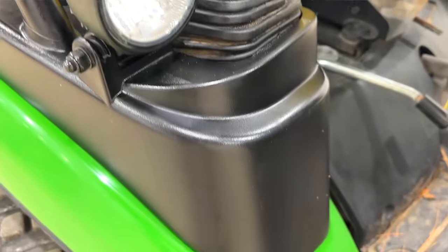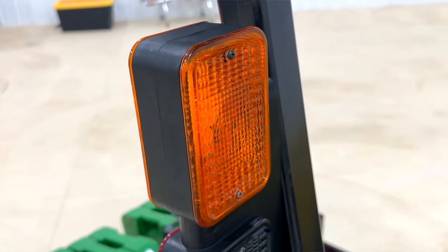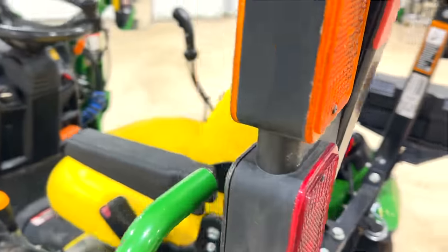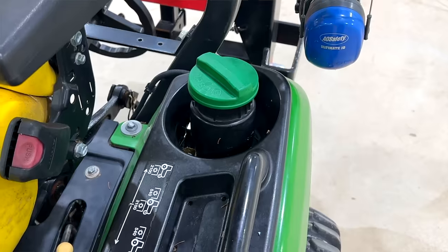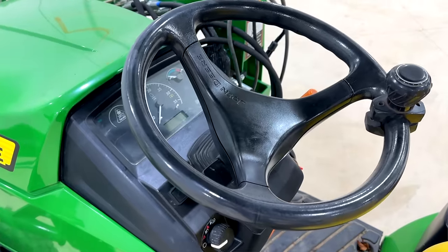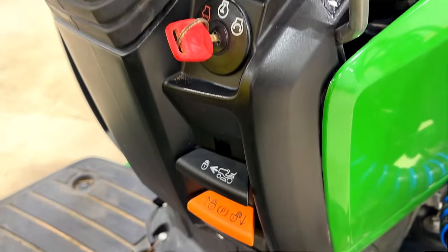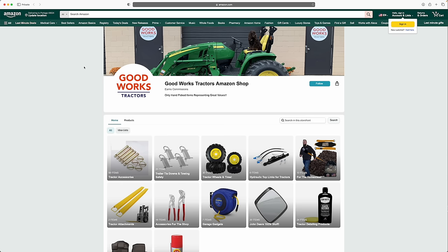We still use it sometimes when detailing tractors — we use Car Guys products. They've got a black plastic detailer that does work well. But after I used this Cerakote stuff on that Gator, I don't think I would ever go back to that, because this stuff worked so well and held its color and the treatment for just so much longer. It was really impressive. You can get that on Amazon — we'll put a link down there. I do have an Amazon store, but it's not items that I sell. My Amazon store is a collection of items sold by other people on Amazon — products that I have used or that others have recommended to me, grouped in different categories.